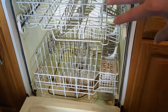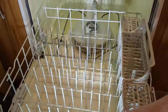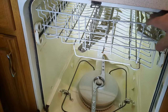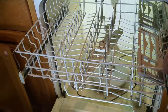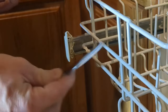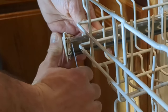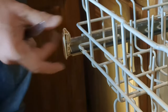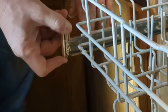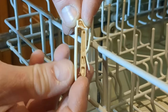My bottom rack just slides right out — I'll put this off to the side. I find it gives me a lot more room to work if I also take out the top rack. The top rack on mine is held in by clips at either corner, so I'm using a butter knife to get in here and pry this little clip that's holding the stopper in place. Once I've got that unclipped I can shimmy it out.